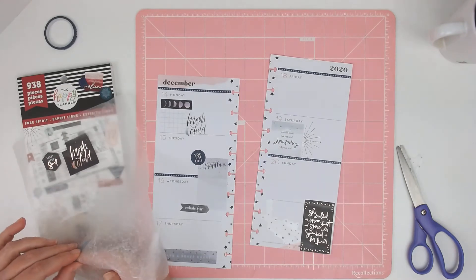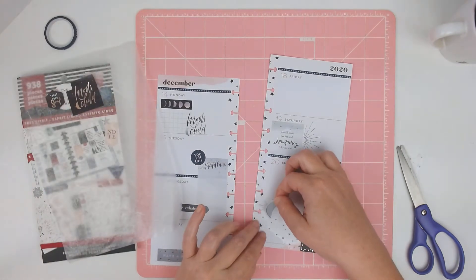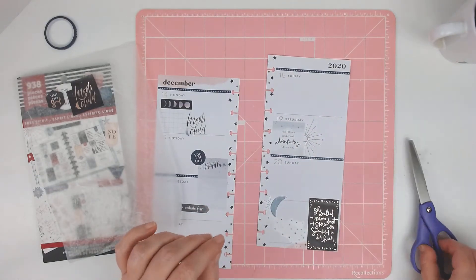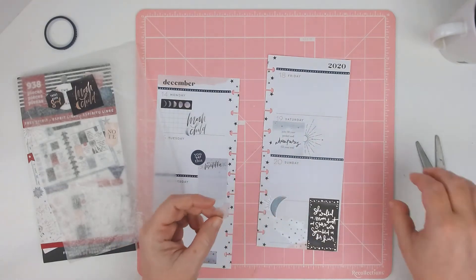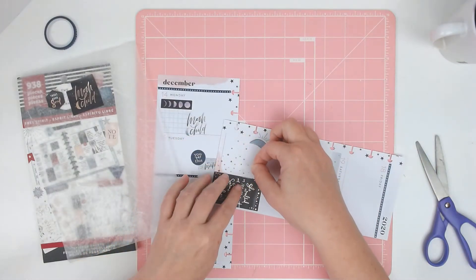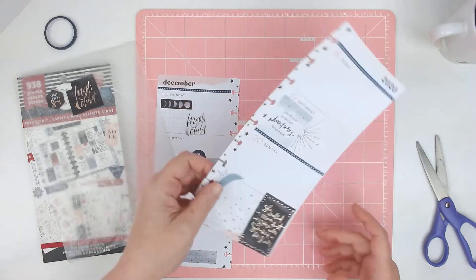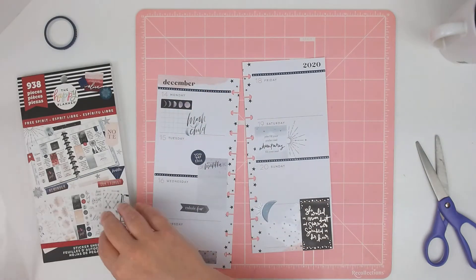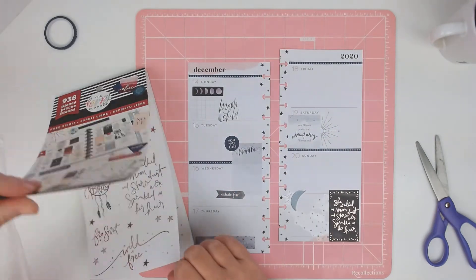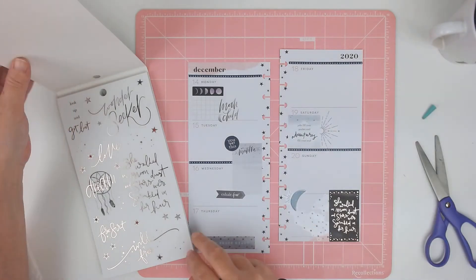I don't like that white showing — I'm going to have to put some more here. We'll put the moon on top of it, there, that covers it up. And then I'll put the rest of these stars right here. Now I want to get a different sticker for up here and maybe add a few of these stars here and there.